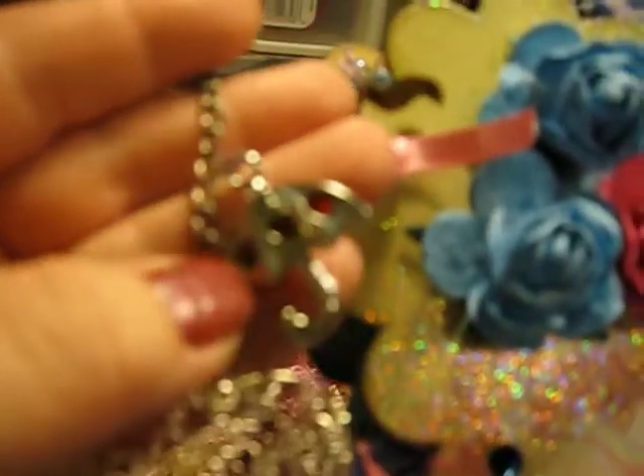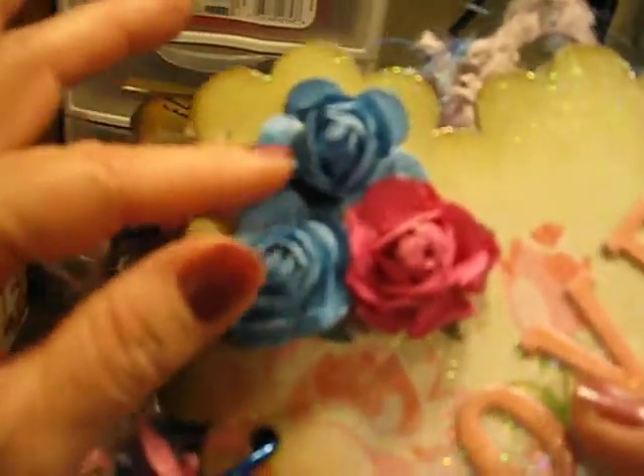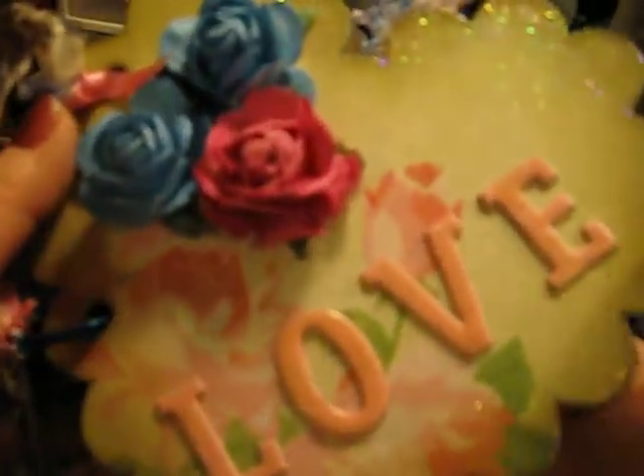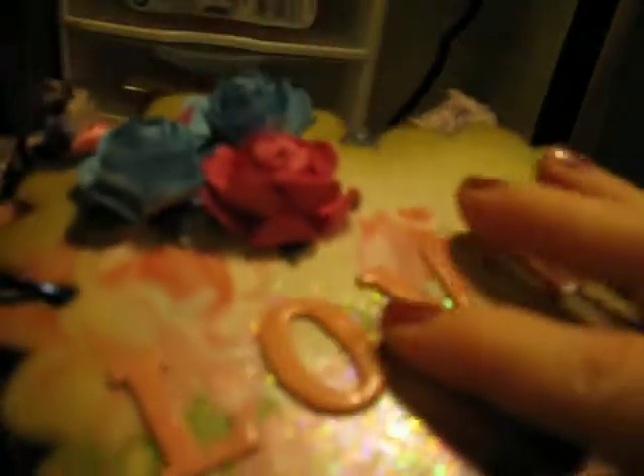Look at this cute little umbrella. I hope this light is not too glary. Look at these beautiful flowers — she has this so shiny. I'm not sure if it's Mod Podge or what. It's glitter and then it looks like it's gold around the edges. She does have a video that talks all about how she made this.